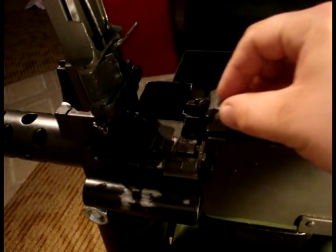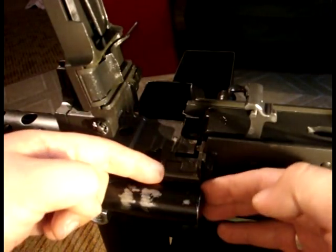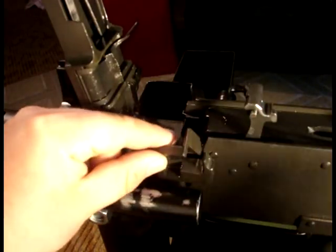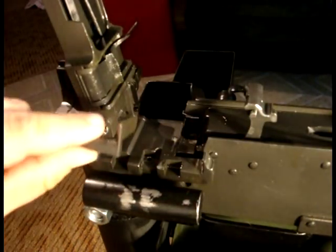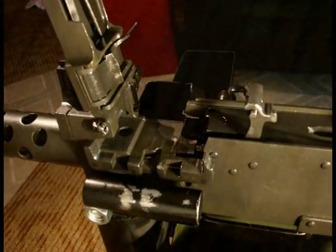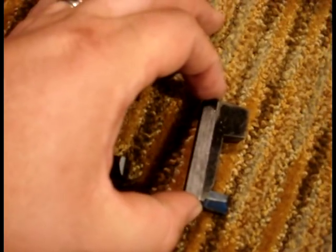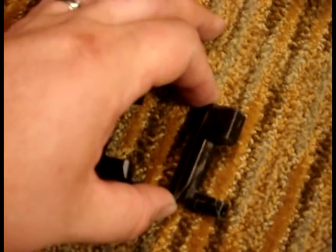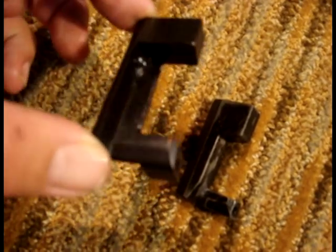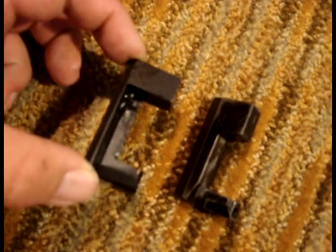Raise the extractor and remove the .308 rear cartridge stop. If it's welded in place, you will have to bend and break it off. Here is a comparison of an Israeli .308 front cartridge stop and an 8mm cartridge stop — it is basically an Israeli .308 cartridge stop that has been milled to accept 8mm rounds.